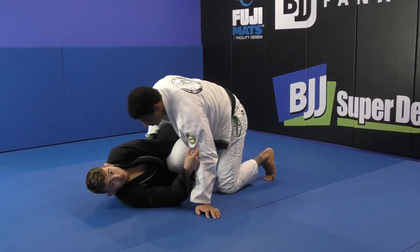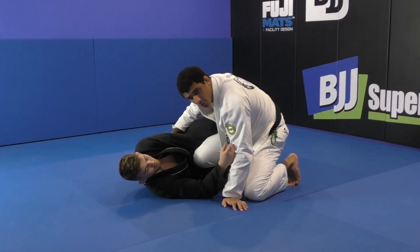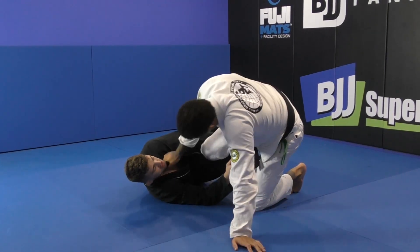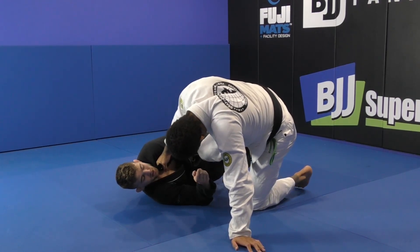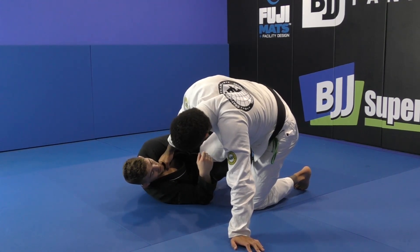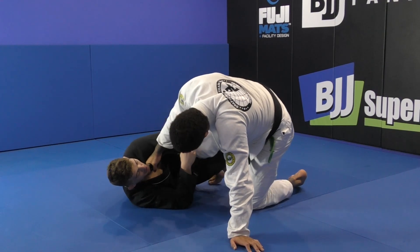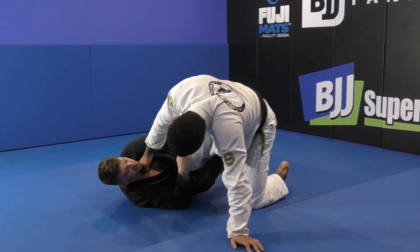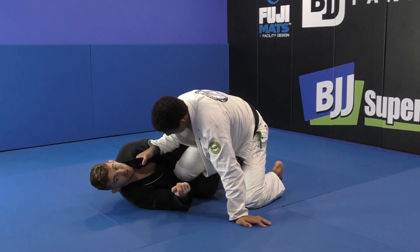No matter where I am, I'm always extending. If I'm here, if he's there — it doesn't matter what position I'm in, I'm always extending. And if I need space, I keep my hooks locked. If I can't get the lapel or the shin on shin, I need to create space, so I adjust my body to create space.